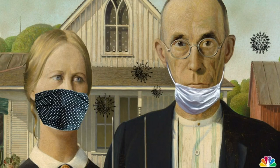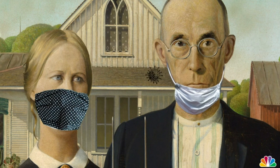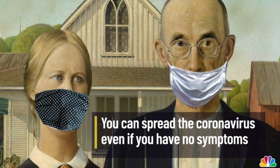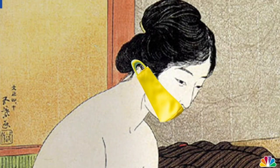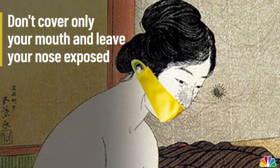It might be tempting, but please don't pull your mask down to your chin when you talk, since you can spread the coronavirus to others even if you have no symptoms. Don't cover only your mouth and leave your nose exposed, since the coronavirus can enter your body through your nose.